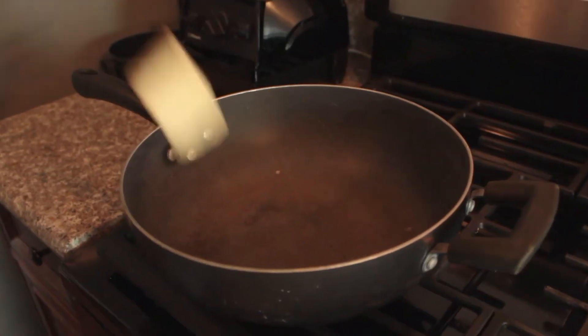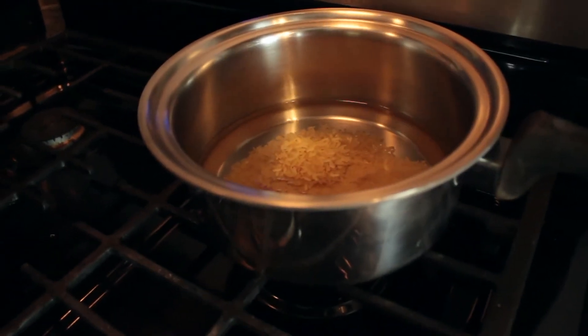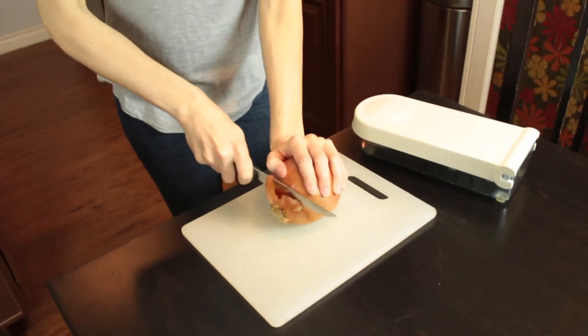We're gonna put three tablespoons of a vegan butter substitute. Go ahead and prepare some rice — whichever rice you like best. I prefer brown rice, according to its instructions.